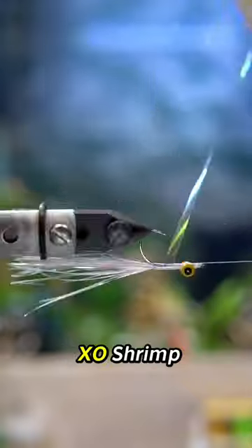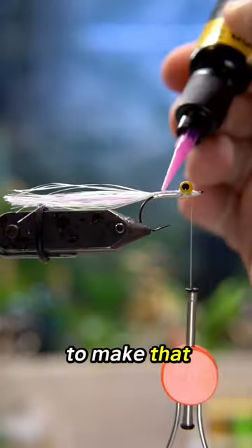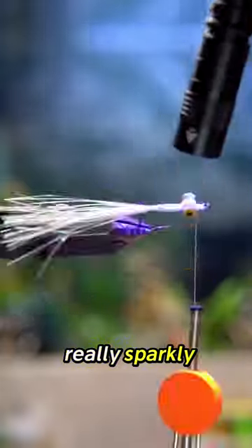Then we're going to throw in some Exo Shrimp Back in the color Pearl, also from UpAven, to make that shaft really, really sparkly.